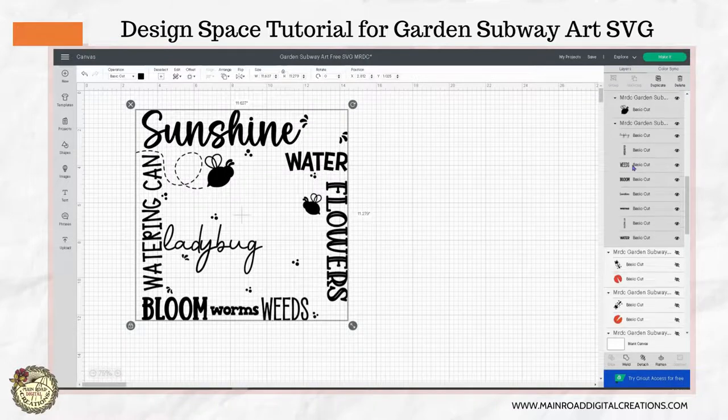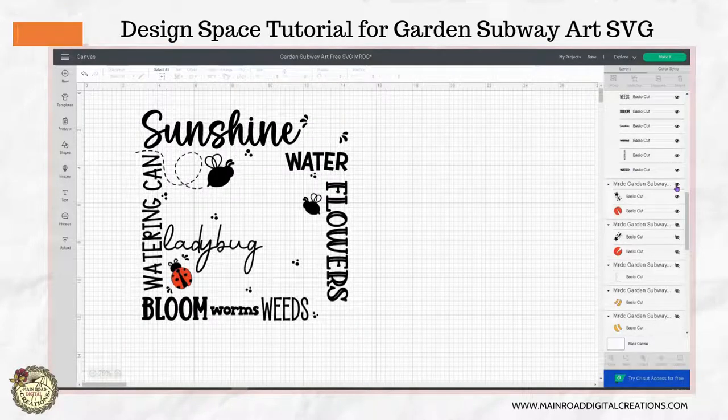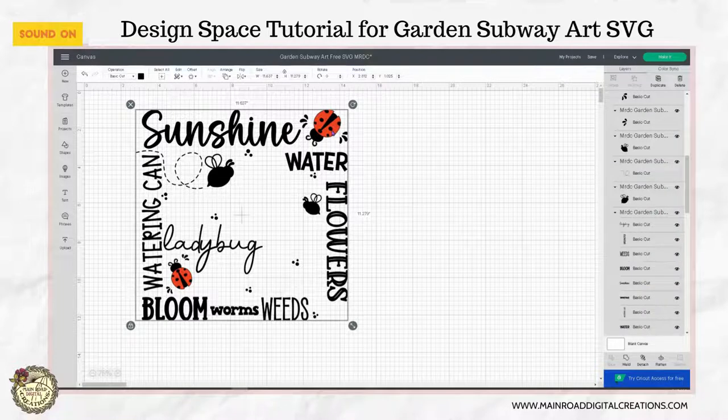Now we're going to start bringing elements back in. We're going to bring in the ladybugs. The reason that I did not attach the black bodies from the ladybugs is that when you go to make this, if you have all the black laid down first, it's going to be really difficult to get your red on because this black is actually laying on top of this red.